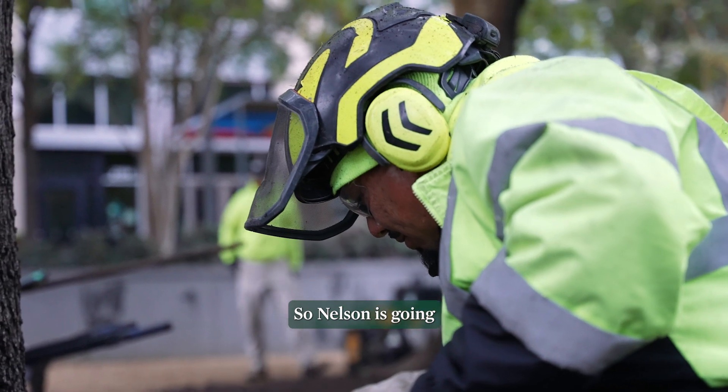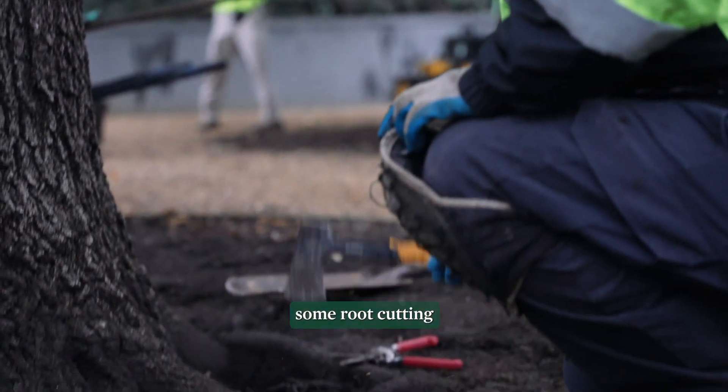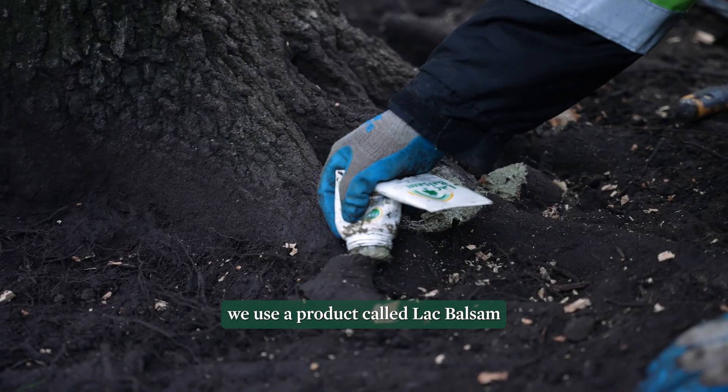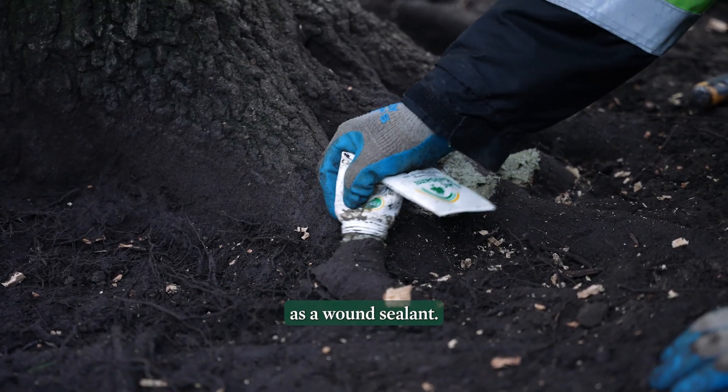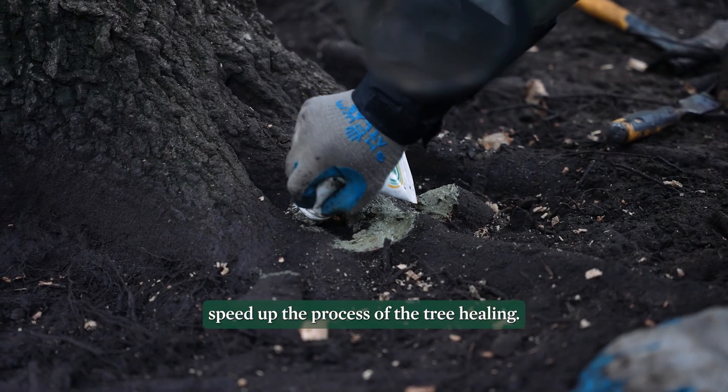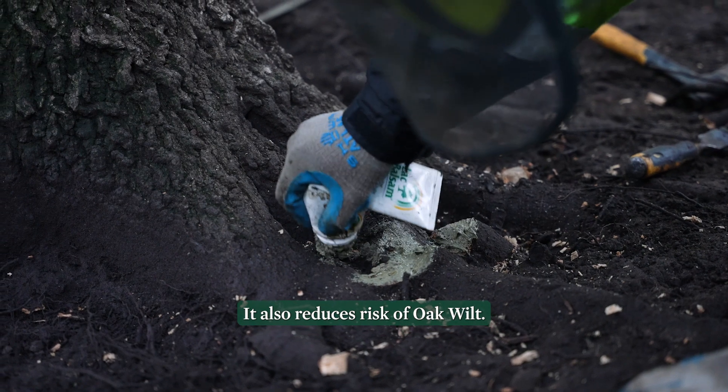So Nelson is going to turn around and perform some root cutting. After we're done cutting the roots, especially on oak trees, we use a product called black balsam as a wound sealant. This is something very important to help speed up the process of the tree healing. It also reduces the risk of oak wilt.